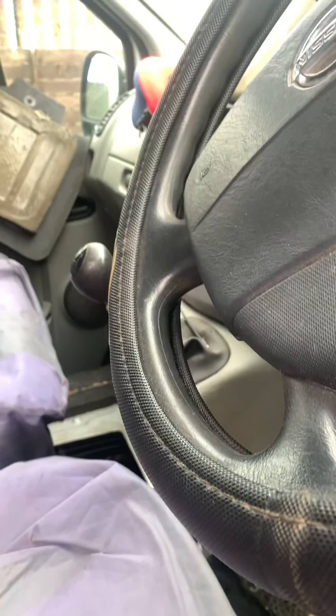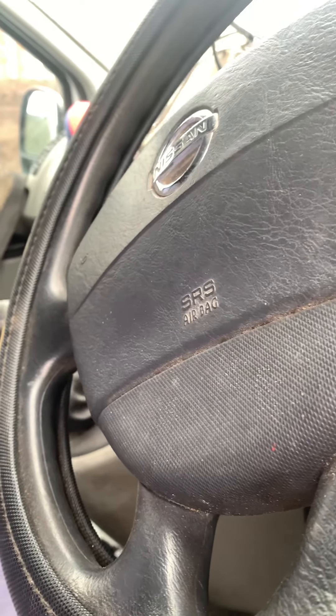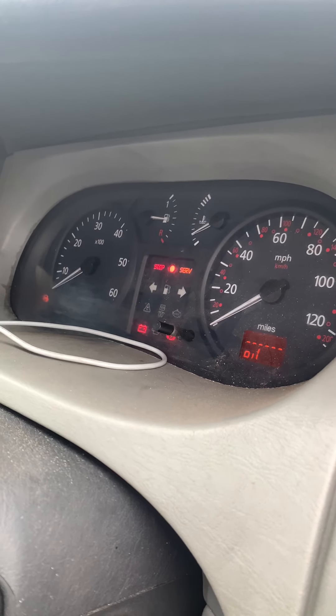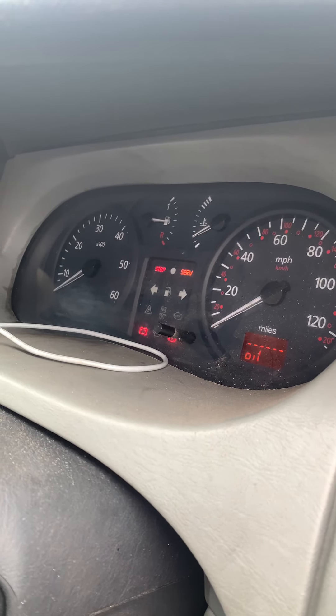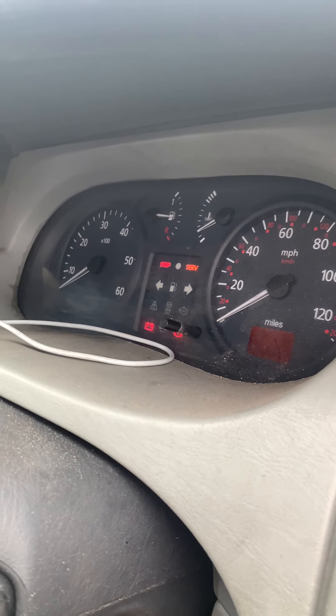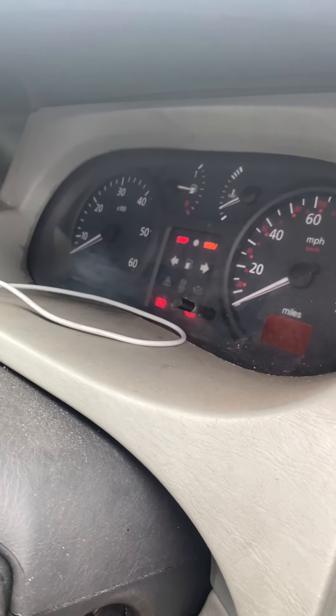Right, today I am showing you - I had the glow plug light come on and stay on. Now it's not doing it because I fixed the problem.